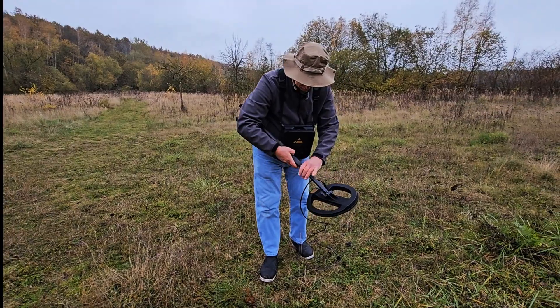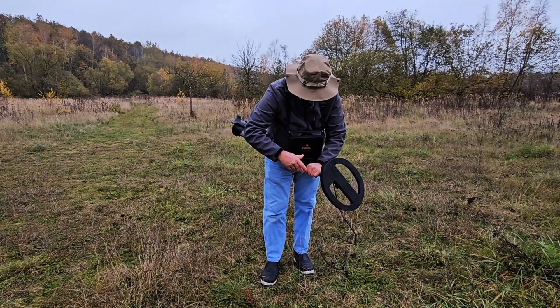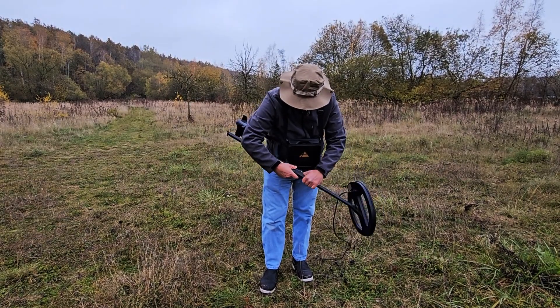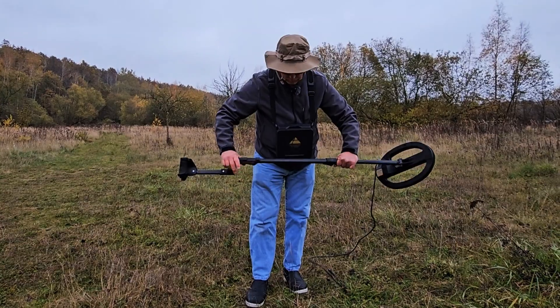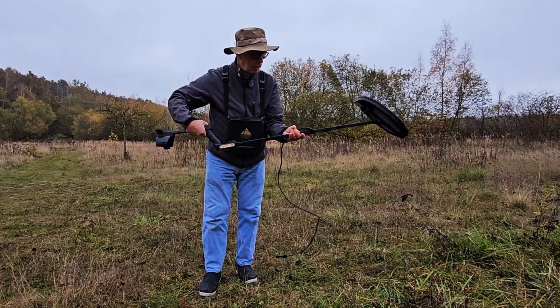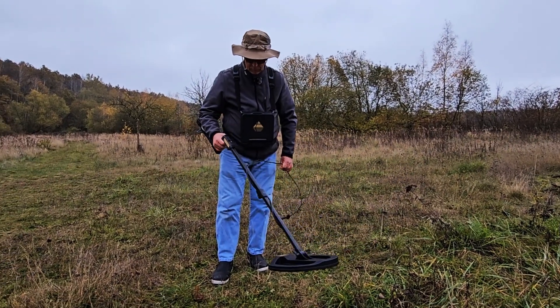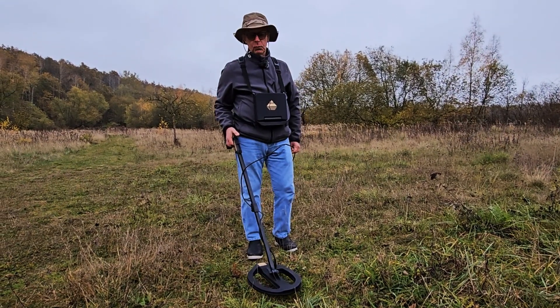Now we want to extend it out — flip the switch up here on the handle, this extends one area out; flip this one up here, that extends this one. Now I'm going to take this, put the cable around here, and just twist it a couple of times to get the freedom.